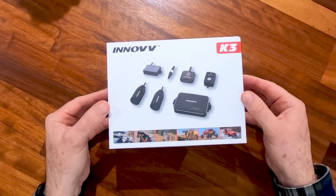Inside we've got all the components separated in a foam block. I should mention this is a pre-shipment sample — it's March and it doesn't go on sale until April — so it's not packed exactly as it should be, but you'll get the gist. We've got the two cameras, front and rear, which are identical. There may be a slightly different cable length between them, but we'll cover that in the fitting video.